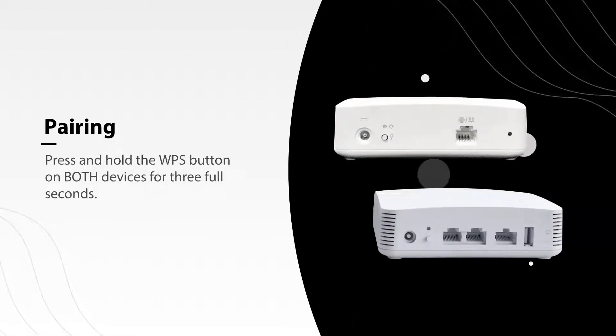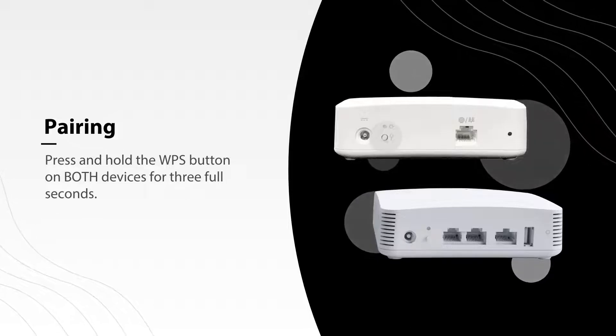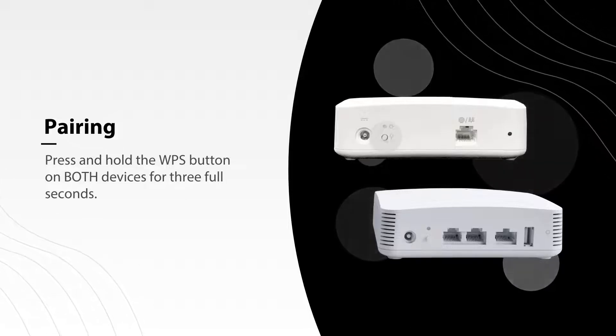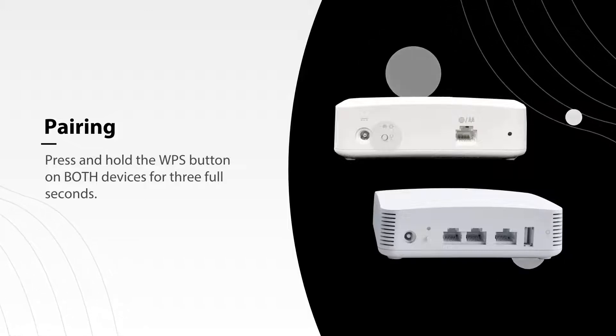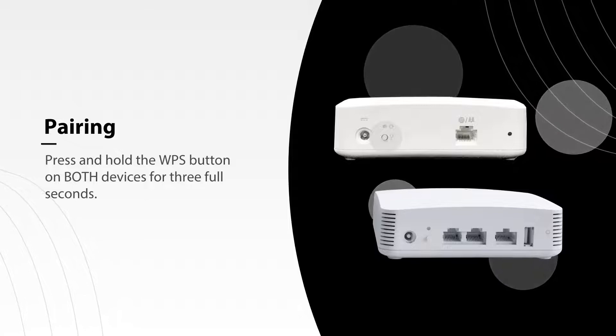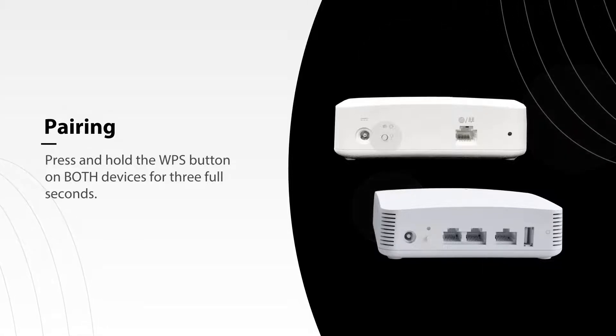Next, you'll want to pair your mesh to your main system. To do this, you will need to press and hold the WPS button on the mesh and then on your main system for three full seconds. You'll need to push both buttons within 30 seconds of each other. It works best to pair them in the same room, even if you are going to move the mesh to a different location.